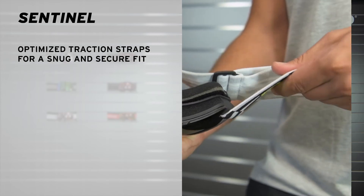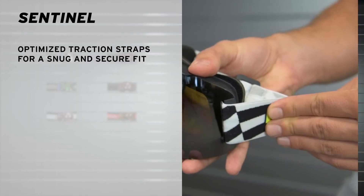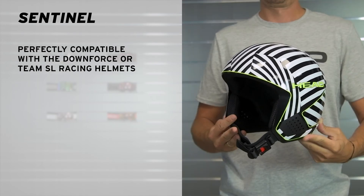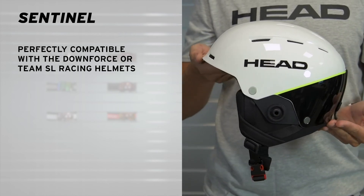We've also optimized the angle of the straps that come out of the goggle here, so you really have a perfectly integrated fit with your helmet. Speaking of the helmet, the best helmet matches for this product are either the Downforce helmet or the Team SL.